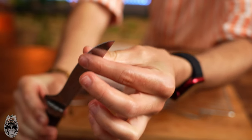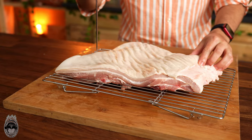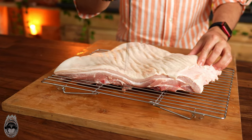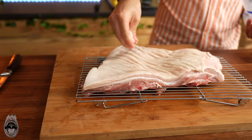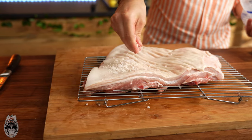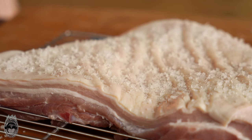Now with a very sharp knife, let's pierce the skin. The idea here is not to pierce through to the meat — just the skin. This will help the skin become crispier. Then put a good amount of salt on top of the skin and let it dry in the fridge for 12 hours.